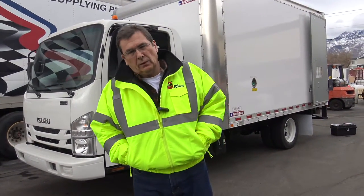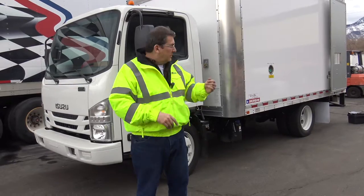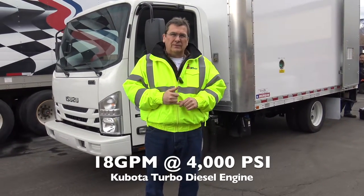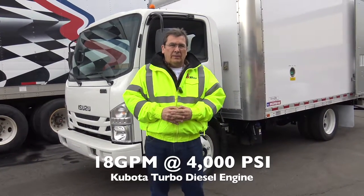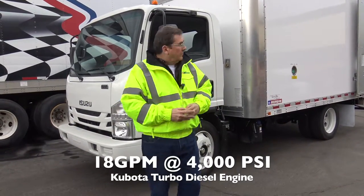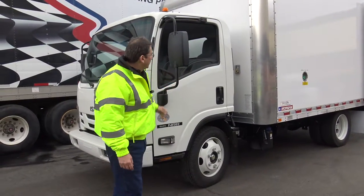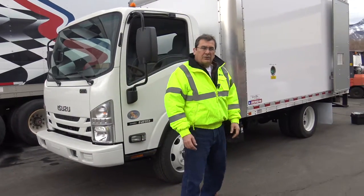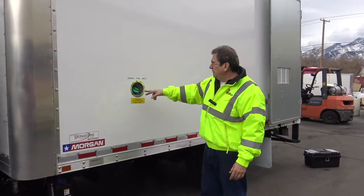I want to go over our enclosed truck diesel hot jets. It's actually cold water — it's our hot jet unit, but we can do it hot or cold. This one's the 18 at 4,000 diesel powered Kubota turbo. It's our big bad boy, our big daddy diesel mounted inside an Isuzu truck — nice diesel truck. It's nice and new.